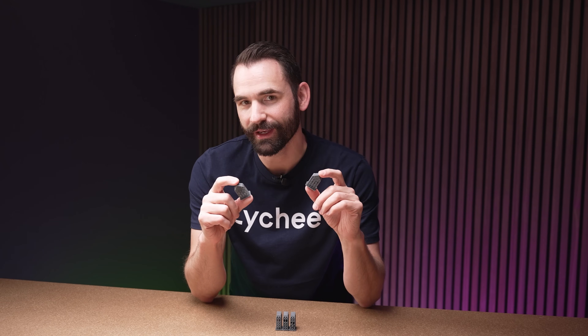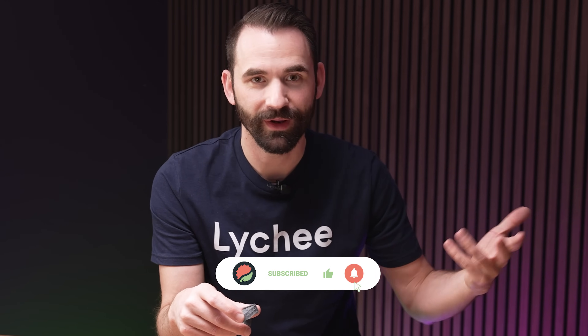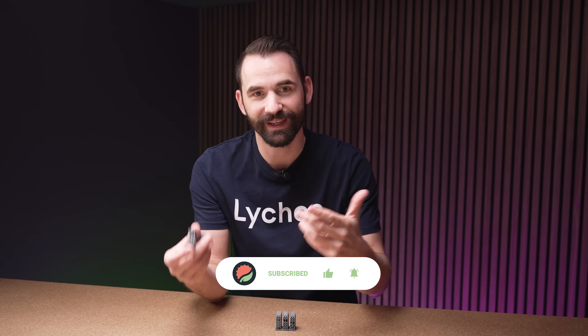In today's video, I'm going to show you everything you need to know about doing support bracing within Lychee Slicer. This video is kind of a companion video for one I just shot called everything you need to know about using grid supports within Lychee Slicer. These two videos are not in order — you can watch this one and then go back and watch that one. So with that, let's get going.